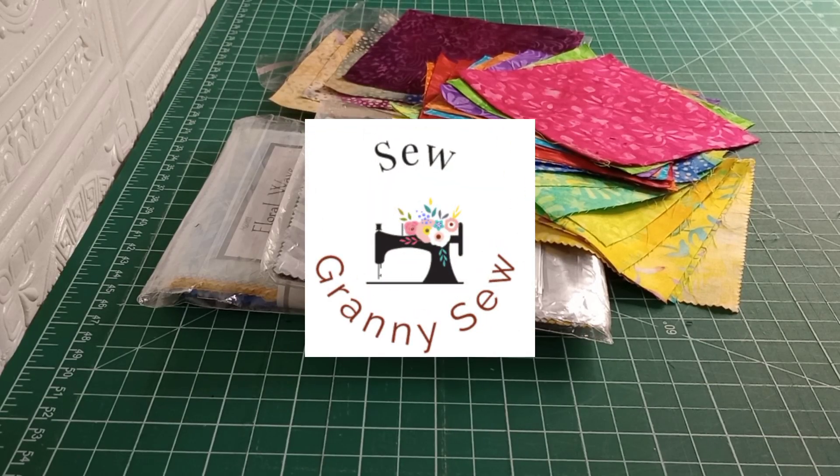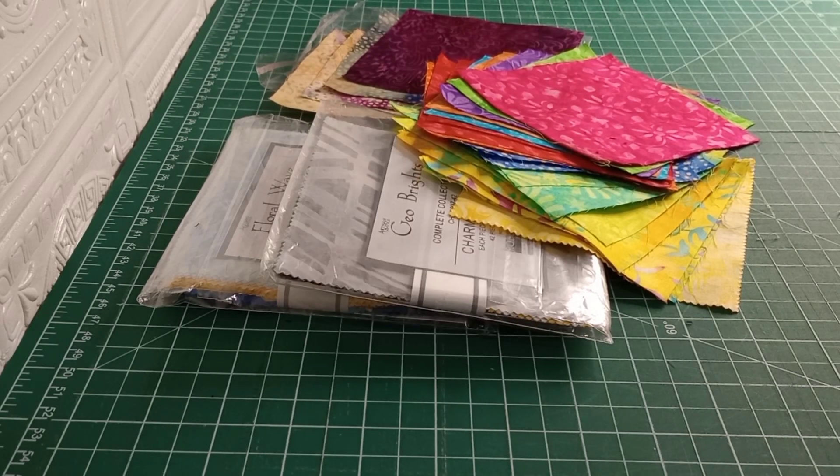Good morning all. Welcome back to Sew Greeny Sew. Today we are going to look at what to do with all of our leftover batiks.